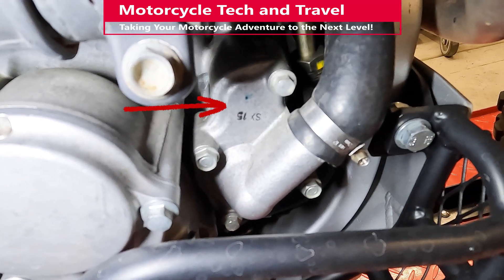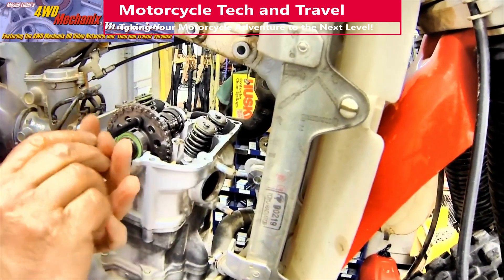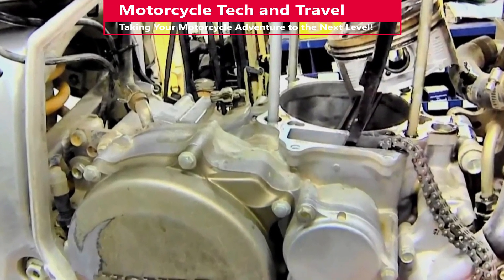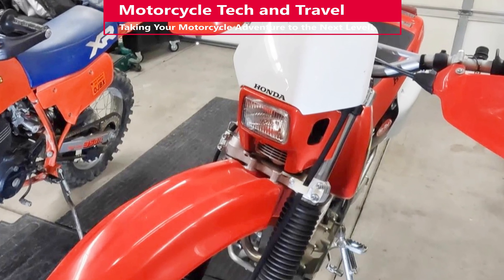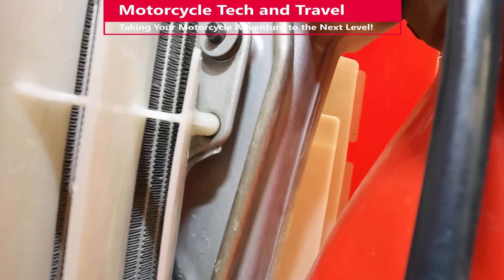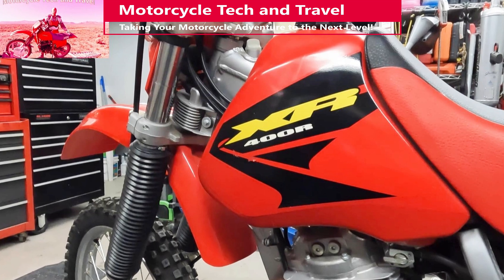Engine cooling is not just from coolant and the cooling system. Critical parts in all automotive and motorcycle engines derive their cooling from engine oil. Oil-cooled engine parts include the valve train, the crankcase, rods, pistons, and transmission parts in the case of motorcycles. Some engines have oil coolers — the Honda XR400R, BMW engines, and many other motorcycle engines have oil-to-air coolers. The XR650R and others with a dry sump lubrication system utilize the frame or an oil tank for additional oil cooling. Check the cooler for fin damage, dirt, or clogging.